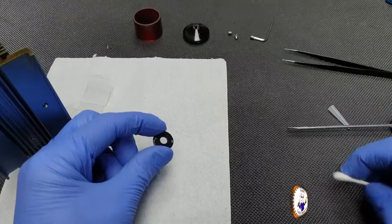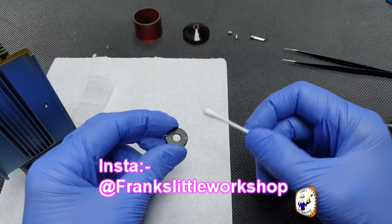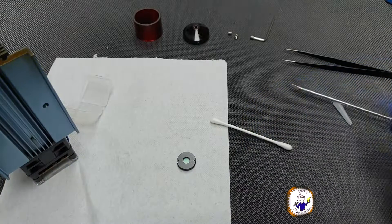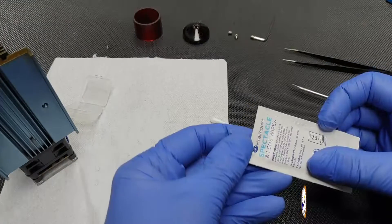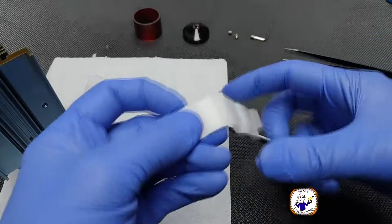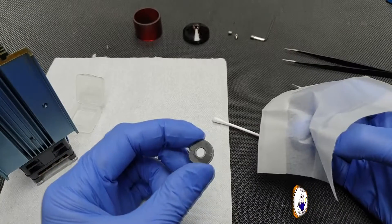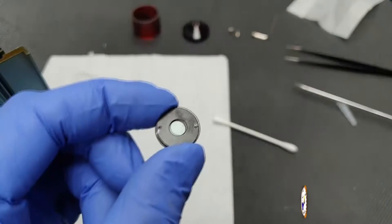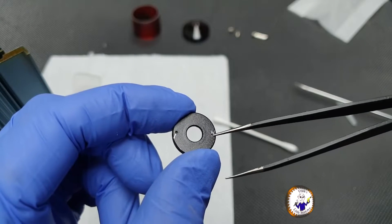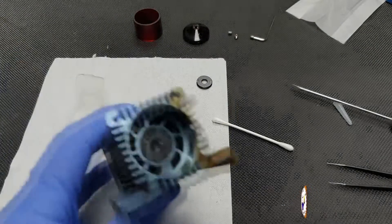Now looking at the old lens — obviously if you were just cleaning it you wouldn't even have to remove it. All you'd use is a cotton bud and some methylated spirits or thinned alcohol, and just give it a very gentle wipe. Alternatively you could use a glasses cleaner and just give it a wipe. The last thing you want to do is scratch the lens. I actually scratched mine quite a bit because it was so tight. Just don't scratch the lens. I'll keep it as a spare.